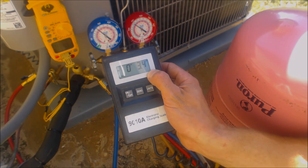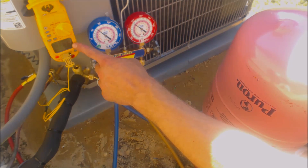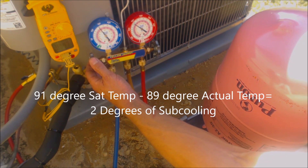Right now we're reading 3.4 ounces that we've put in. Our subcooling has increased a little bit. We're reading 91 on this side and 89 on this side, so we have about two degrees of subcooling.